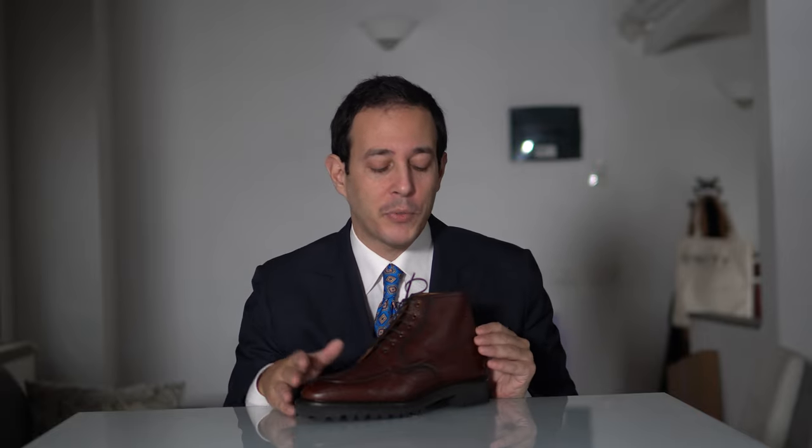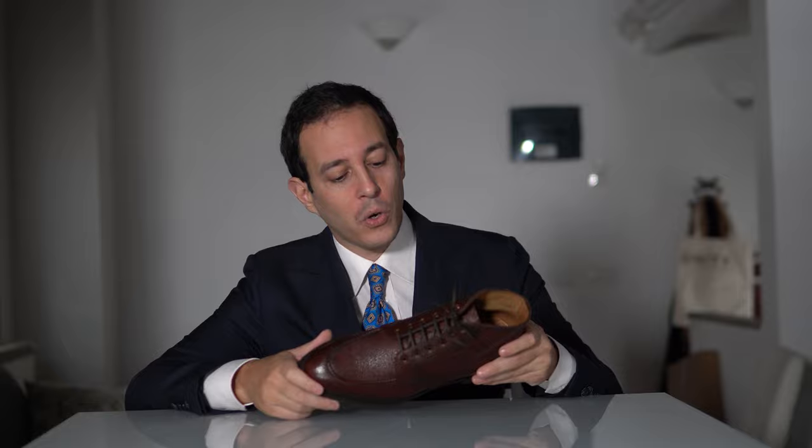As far as pricing goes, this one is about $1,200 US dollars — maybe a little more depending on the exchange rate, but that's the ballpark. Limited availability: when the sizes are gone, they're probably gone. This is a capsule collection, and this model is ready to ship at the Noble Shoe website.